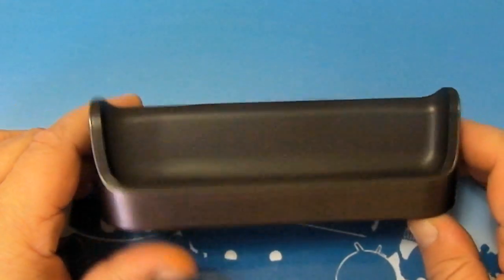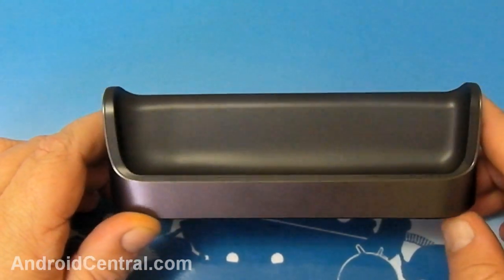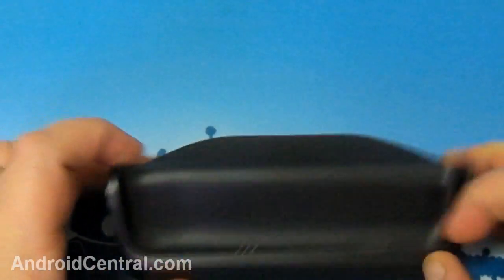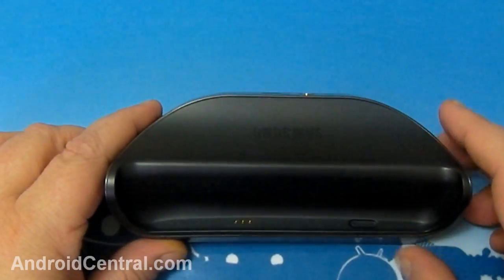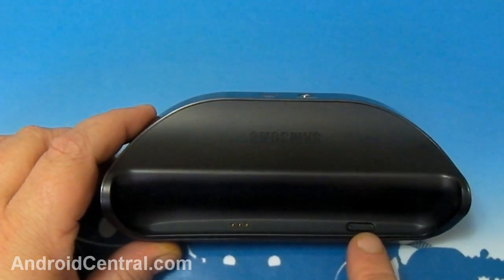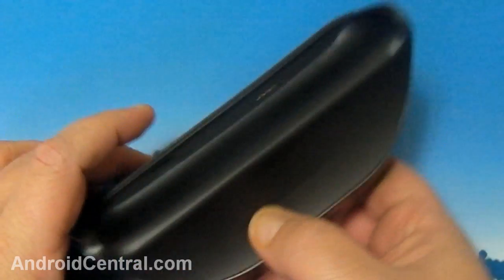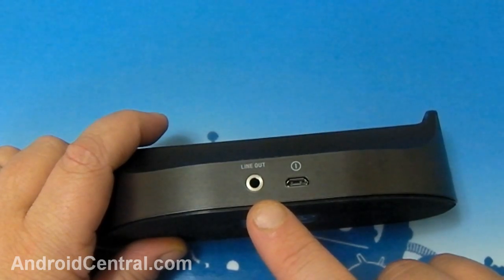Hey everybody, Jerry here for Android Central. Our Galaxy Nexus desktop dock just arrived from Samsung. It's heavy plastic with a rubber bottom so it doesn't slide around easily. If you look inside you can see the curved shape and the pogo pins with a recessed spot so you don't hit the power button when you put it in. It goes in horizontal, and there's Samsung engraved on the side. On the back you have a 3.5mm line out jack.